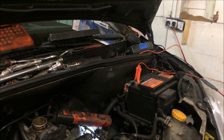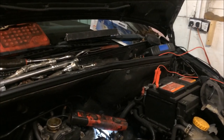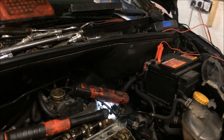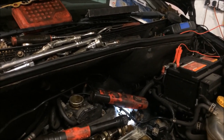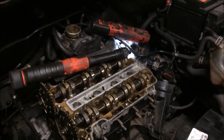Looked at an Astra G for an exhaust flexi — it's broken, so I'll do that in the week. I've also got brake pipes to do on another Astra G so it can go through its MOT, and there's also a timing belt to do on that as well.